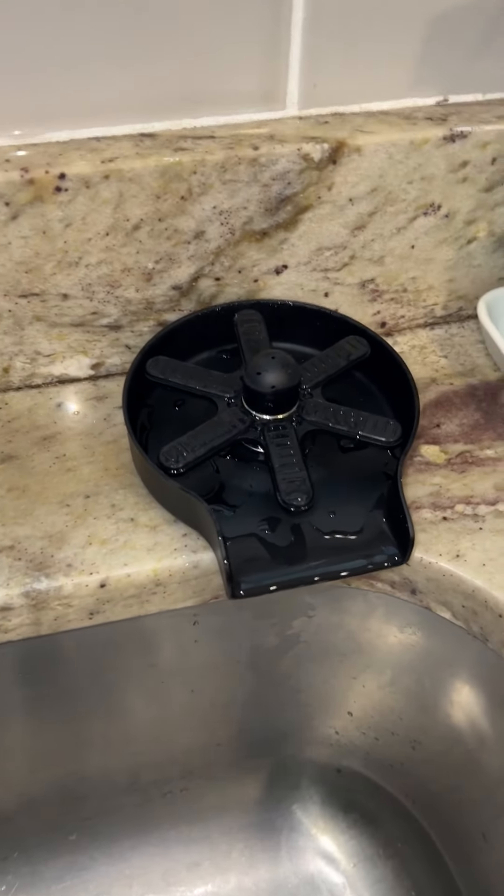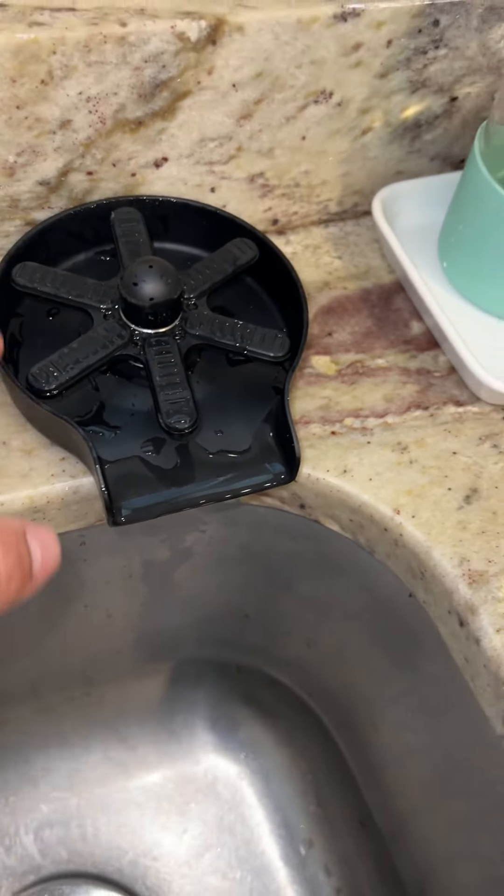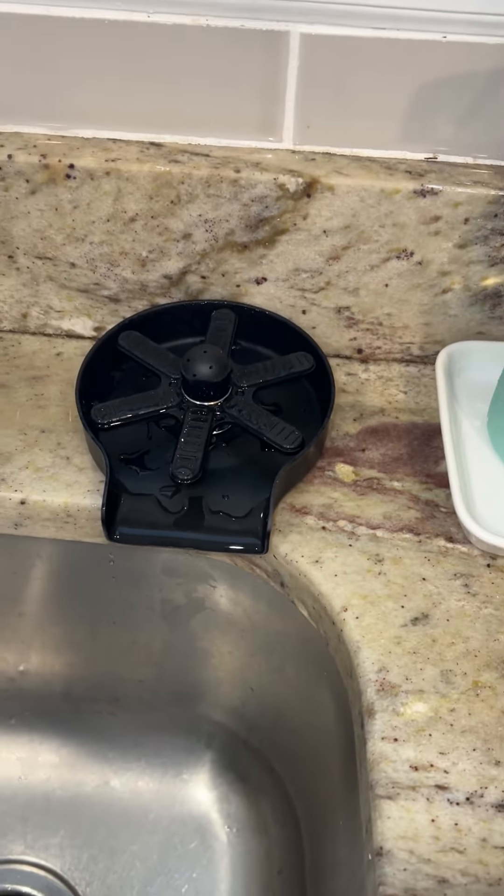It did not take very long to get it attached at all. You just want to make sure you have an extra space through your counter to run the lines. You'll have to make a hole if you don't have one already.